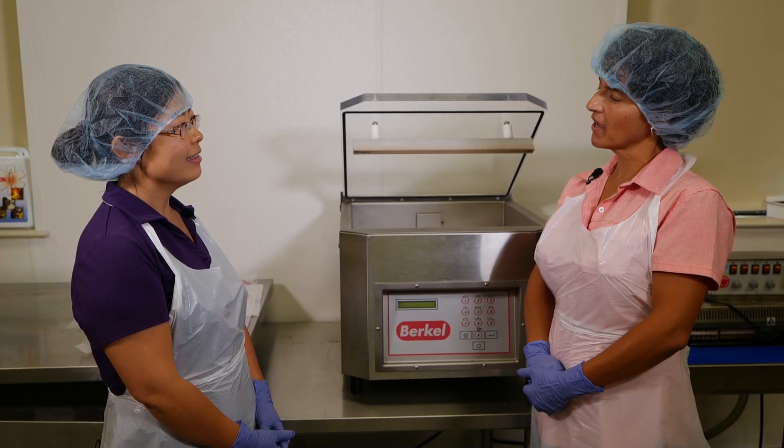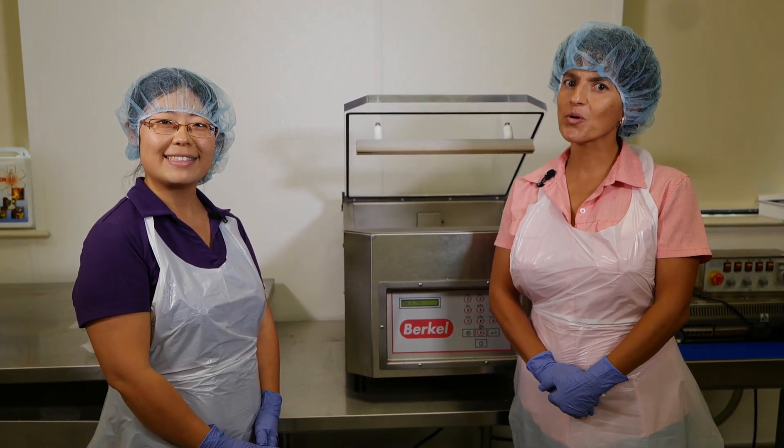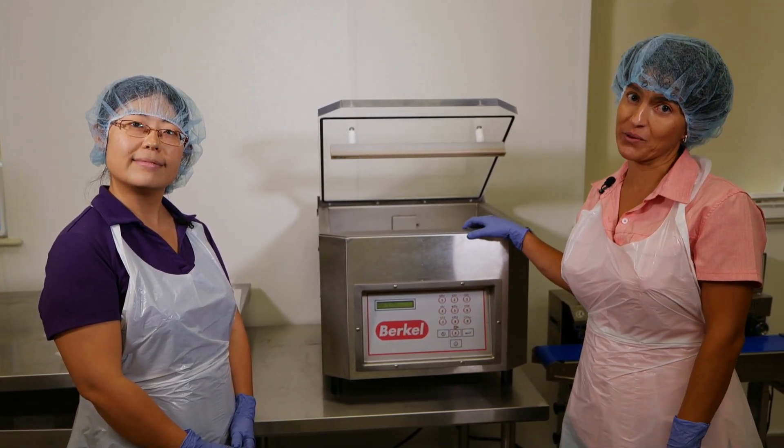That's really good information, Winnie. Remember, when you are vacuum packing your product, it's very important that you know how your machine works and keep your product safe by labeling correctly.